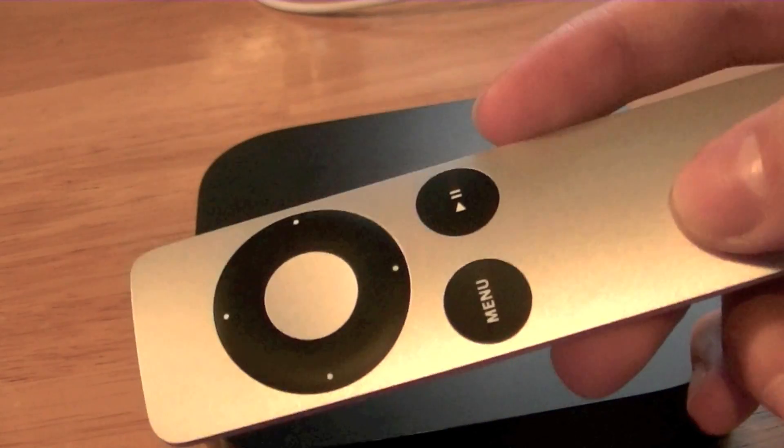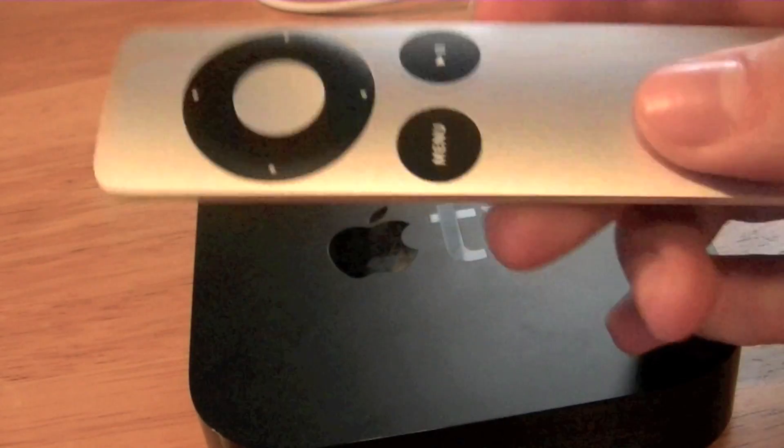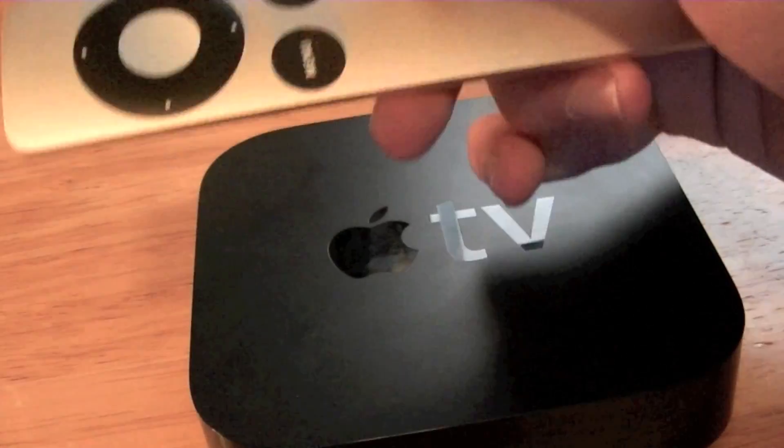I'd probably choose this for watching a movie because the picture quality is pretty nice. I also like that the new Apple remote is included, so I don't have to go spend another $20 on it for another Mac or another Apple TV.